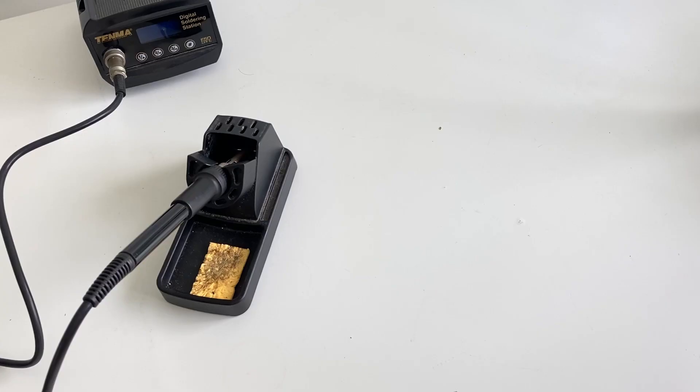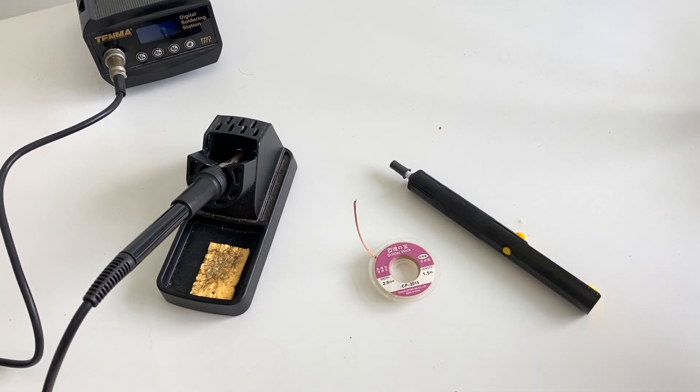The second reason was to de-solder these SMDs, especially after the first or second revision when I spot some errors in the hardware or need to change out some components. Many times I had a faulty component soldered and had no way of de-soldering it — not with my soldering iron, the soldering wick, or even the de-soldering pump. So I was on a hunt for a hot air gun.